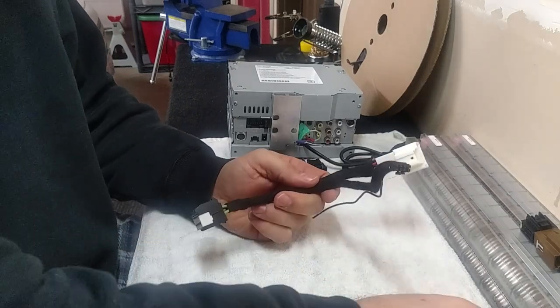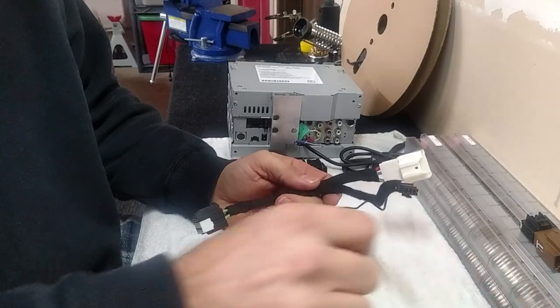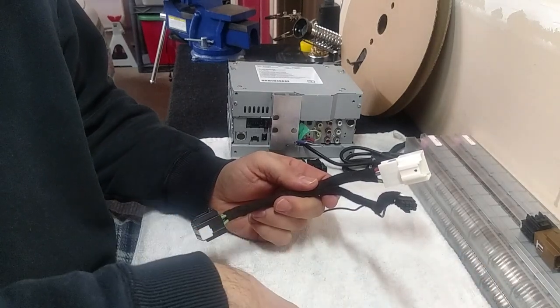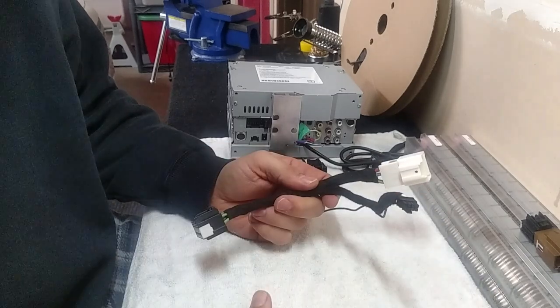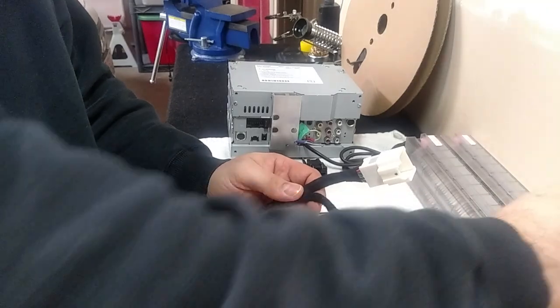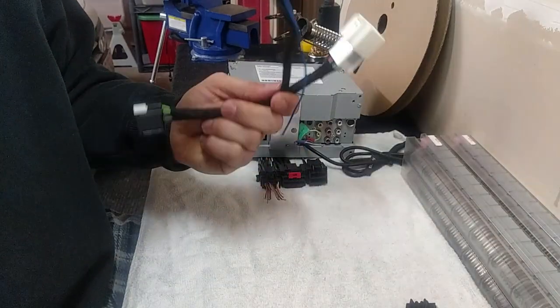This will not work in a non-Bose system — it will only work in a system that has Bose. So whatever model vehicle you have, just tell me what year and what model you have, and that way I'll reaffirm that this will work in your vehicle.